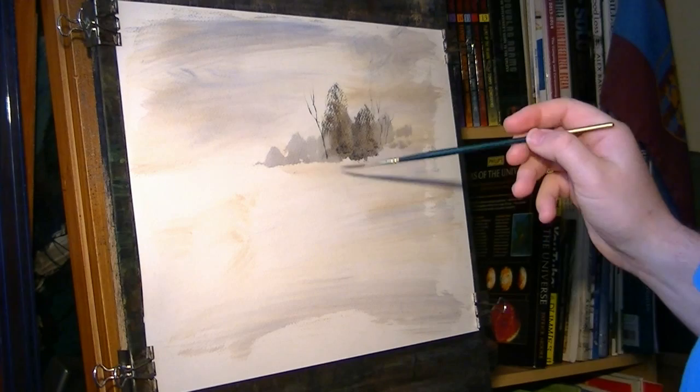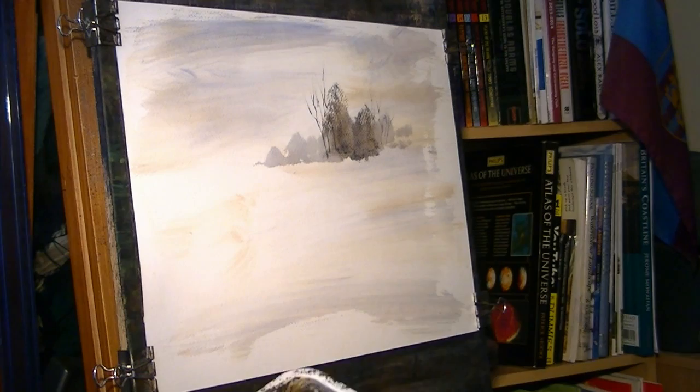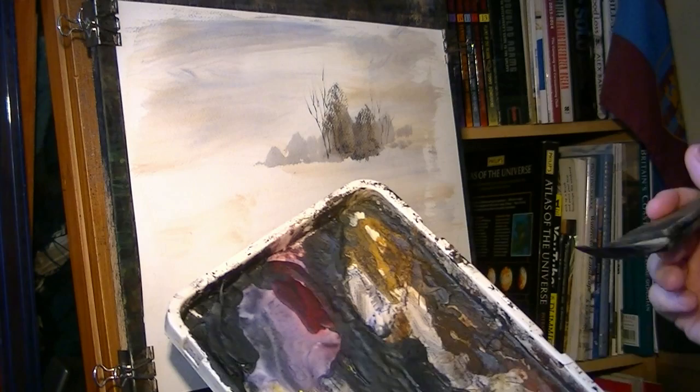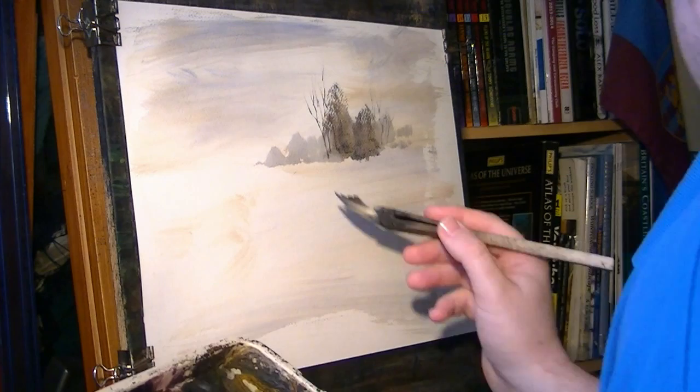I'm not holding it like a pen — I hold it pretty far down the handle, so it helps get sort of more random shapes. Just sort of flick it up, get it in there and then just flick it up. You'll need a bit more water on the rigger because it doesn't hold anywhere near as much as these big brushes. I'm going to try into those — same colours again. Raw sienna, burnt umber, ultramarine.